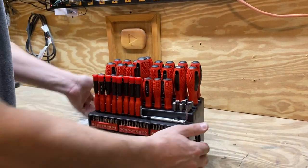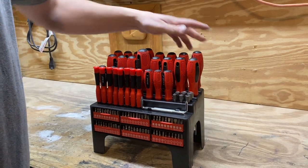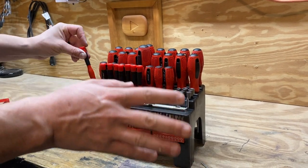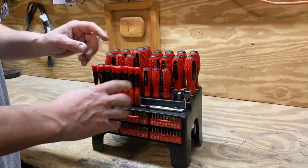It has all different sizes from really big Phillips screwdrivers to really tiny flat heads and everything in between. There's star bits, there's Robinson head bits or square bits.